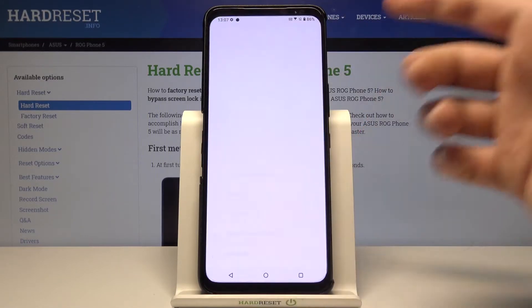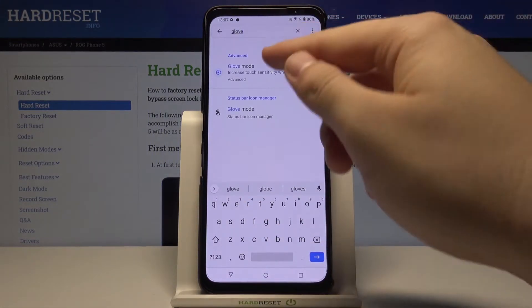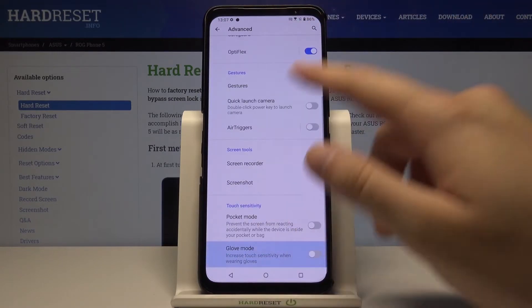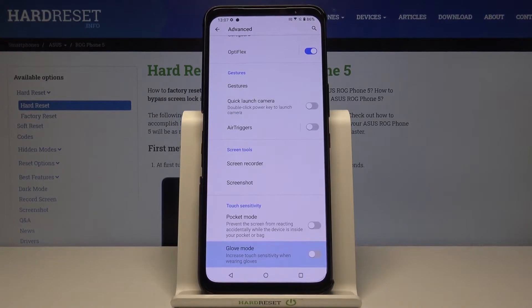It's very simple — we have to go to Settings, then tap on the search bar and type 'glove'. Here we get the Glove Mode, so let's tap on it. When you scroll down you can find this option, and there is a description that it will increase touch sensitivity when wearing gloves.